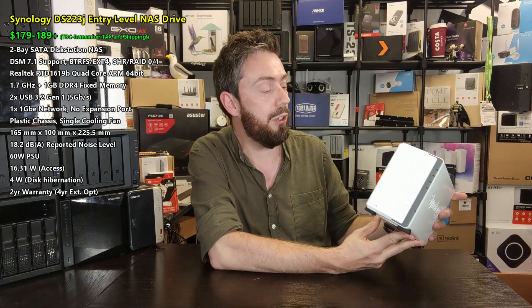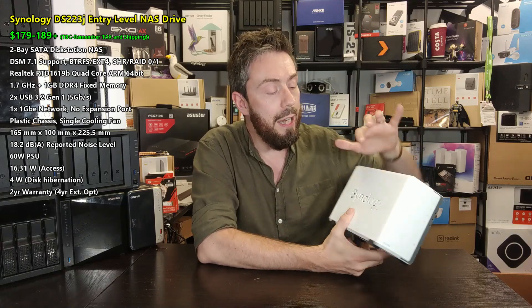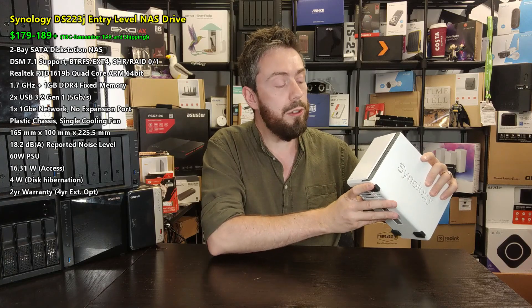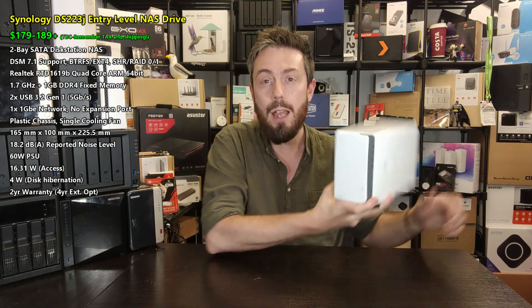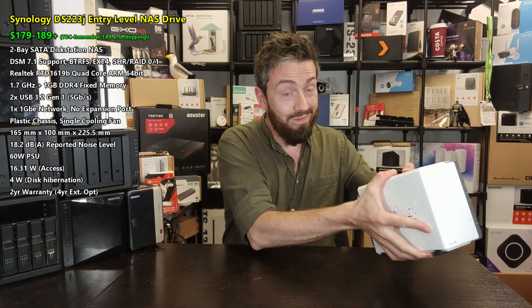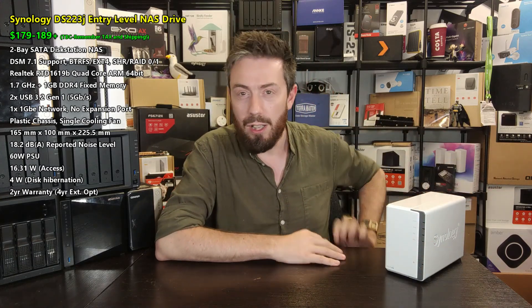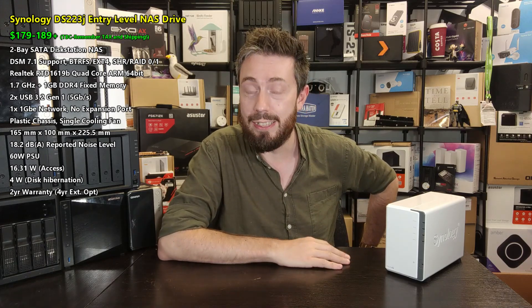It's arriving with exactly the same chassis as its predecessor — the plastic white desktop chassis in the Synology DiskStation style. You've got that ventilation slit on the side, vents, and a fan. The main bays are not hot-swappable, so if you want to get to the storage inside you have to open up the chassis. It doesn't have M.2 NVMe bays or dedicated SSDs for caching — it's not that kind of system.